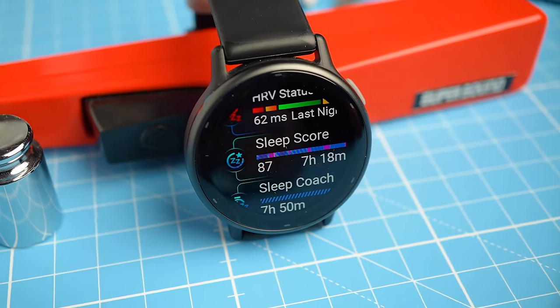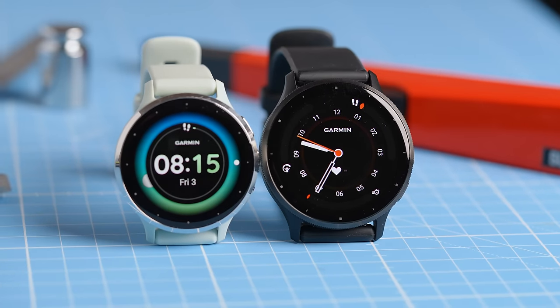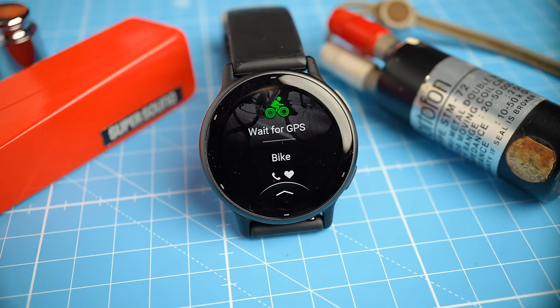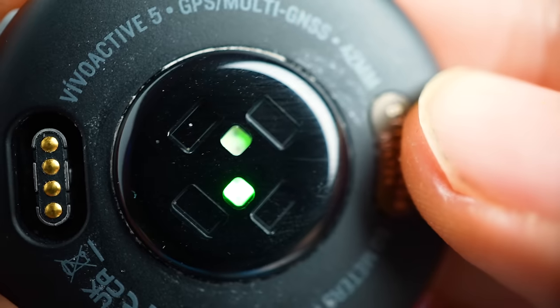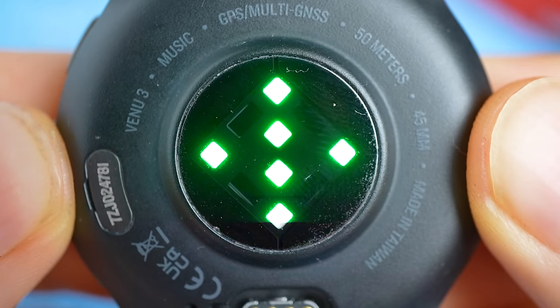I quite enjoyed using the Garmin Vivoactive 5, however after just having finished testing the Garmin Venue 3, it felt slightly underwhelming. At $300, the Vivoactive 5 is significantly cheaper than the Venue 3, which has a list price of about $450, but just seeing the smaller screen of the Vivoactive 5 and knowing it has the older generation sensor, it just felt like I had downgraded.